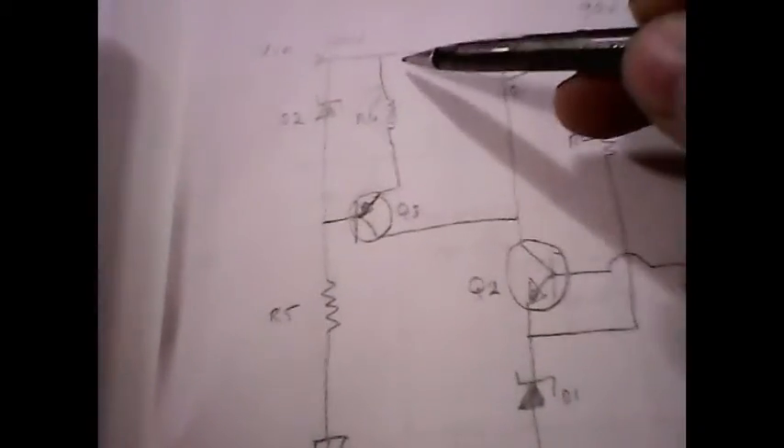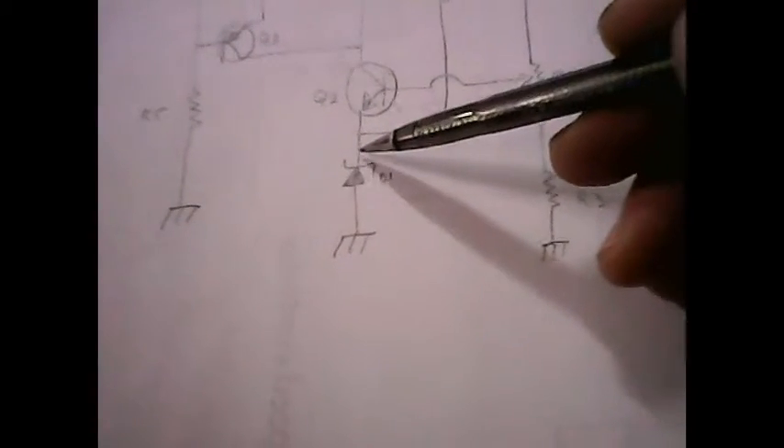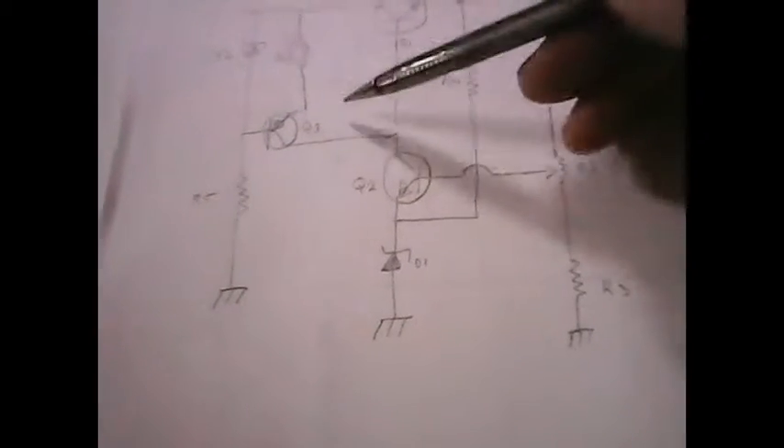The current flowing through here cannot be any more than the maximum current that can flow through D1. I have to solve for that current now. From my equations, the current flowing through here needs to be less than 1/20th of the output current. So what's going to determine this design is I have to look up what zener diode I want to use here for the reference voltage, find out what the maximum current is through it, make that current less than that, and then use that current value to determine this current through here and the resistance to bring about that current.